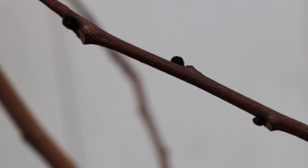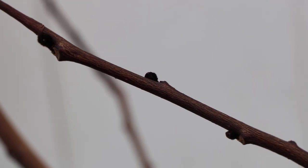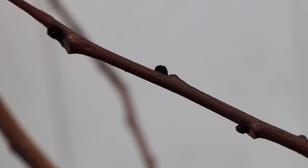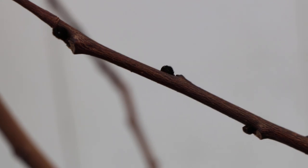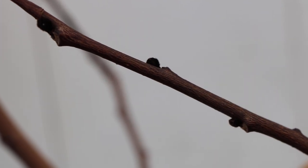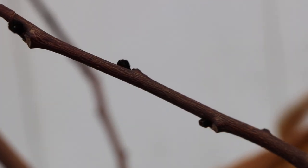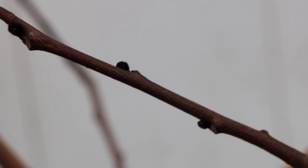All right everybody, it's Ross. What you're looking at here are the branches of a pawpaw tree. These are trees I planted a long time ago — probably seven or so years ago at this point — and now that the trees are dormant and have dropped their leaves, the trees are bare and I can see the buds very easily now.